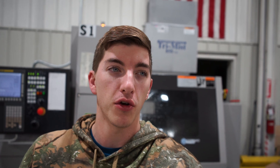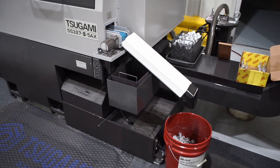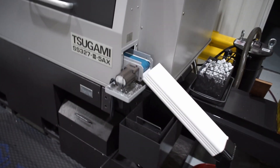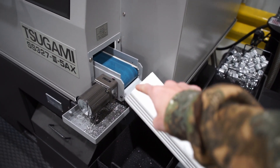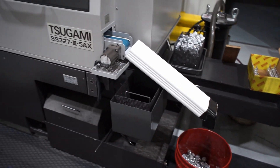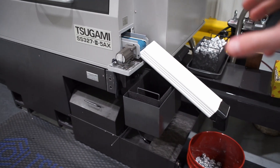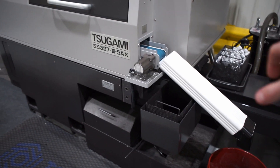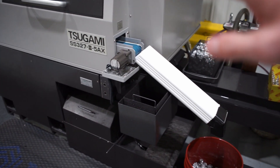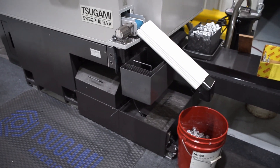I've had the Tsugami running all day and I'm going to set it up to run overnight. Before that, I want to show you something I added today. Usually these parts drop right onto that plastic piece into a pan, but it can only hold so many parts. So instead I got a plastic 5-gallon bucket and some square tubing that slides right over that plastic piece, angled down towards the bucket, with a black piece to kick parts vertically into the bucket.